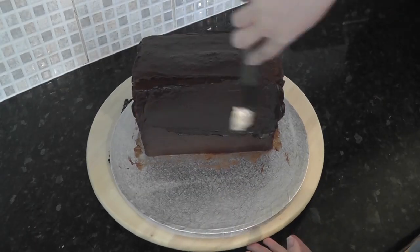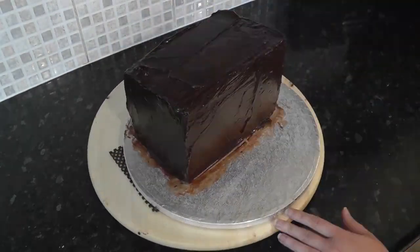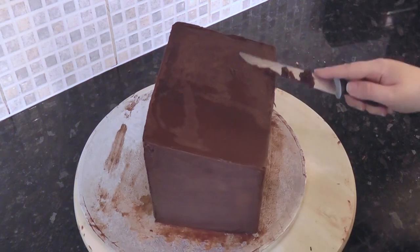Once the first layer has set, you can add the final layer. Use your scrapers to smooth the fronts and sides straight. As that one sets, you can trim the rough edges off with a knife.